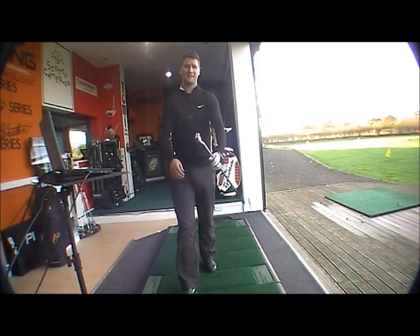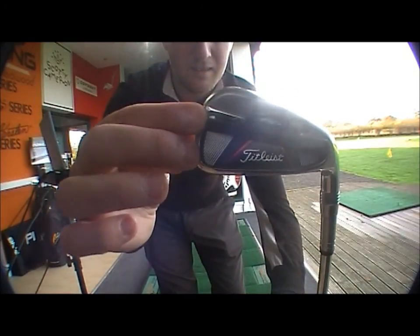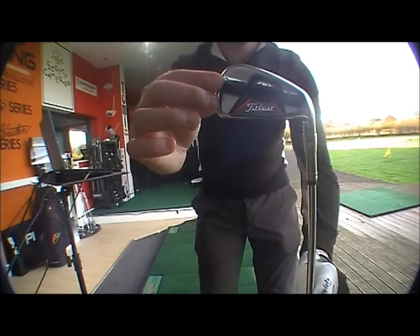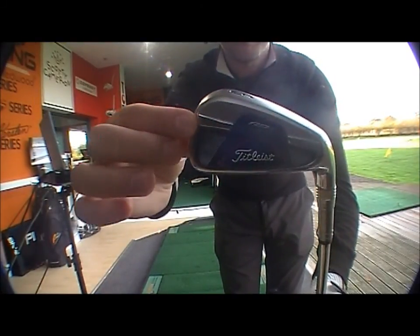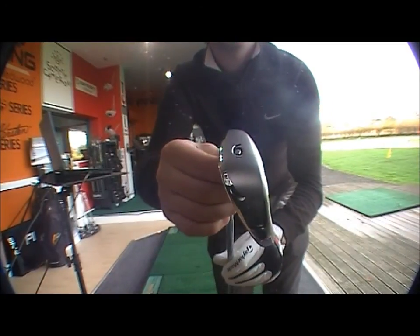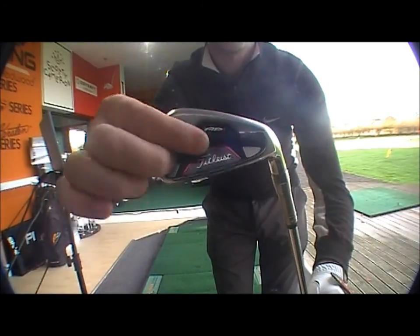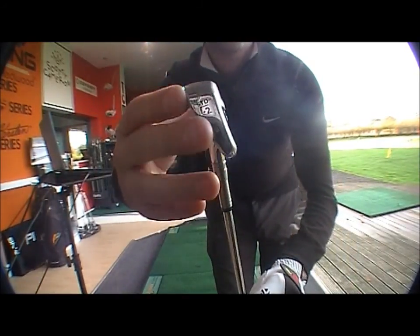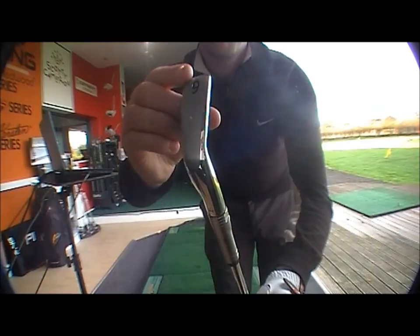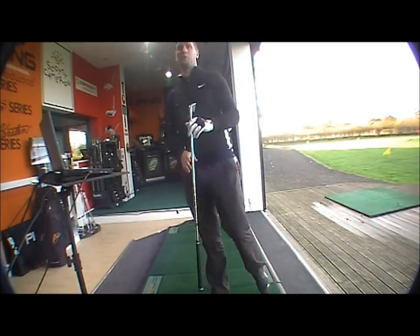If we bring the head here, you can see the new look club. There's a different looking cavity, a thinner sole, and then the new tungsten weight and dual sole design in the cavity. That basically creates a higher moment of inertia — MOI — and what that's going to do is create more distance.